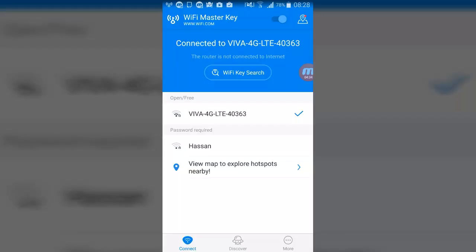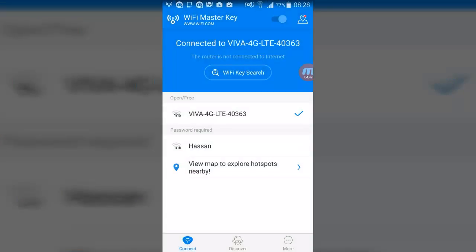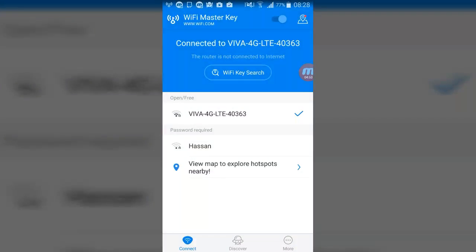You can use this app for security check, speed test, and signal detection. You can disconnect, forget, report, or share the Wi-Fi. It's locked as you can see — there's a lock icon — and you can see the password record. Thanks guys for watching, don't forget to like and subscribe.